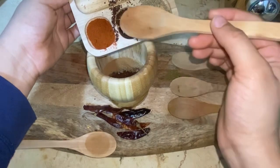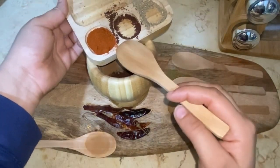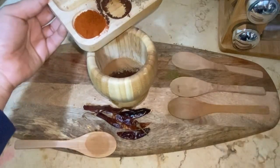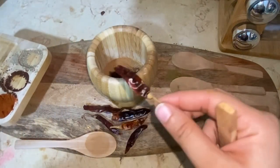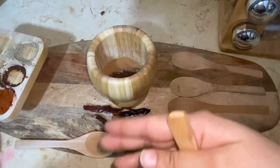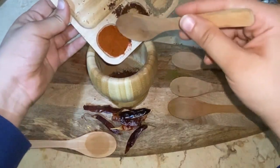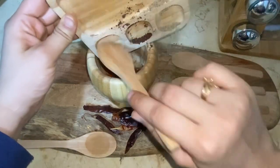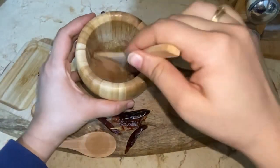This is paprika — I'm using around one and a half tablespoons of paprika. If you don't want to use paprika and want more heat in your spices, you can take these dry red chilies, dry toast them, ground them, and use those instead. But here I'm using paprika. Now I'm going to mix all these things together.